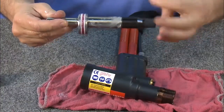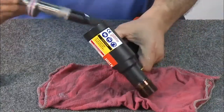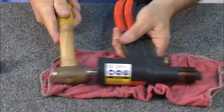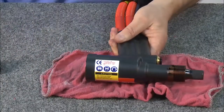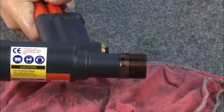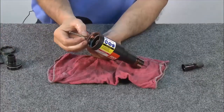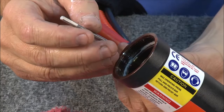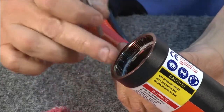Thread on the bullet to help align the piston, then insert the piston back into the tool housing. Using the mallet, gently tap it into place. Now you can remove the bullet. Insert the dump valve — note that it features four flats — with these four flats facing the back of the tool.